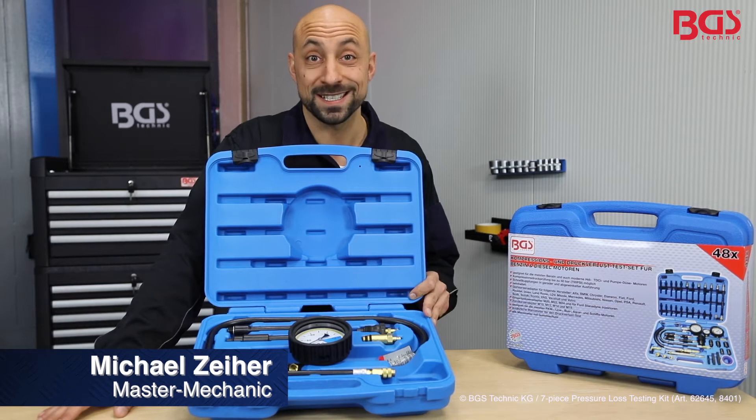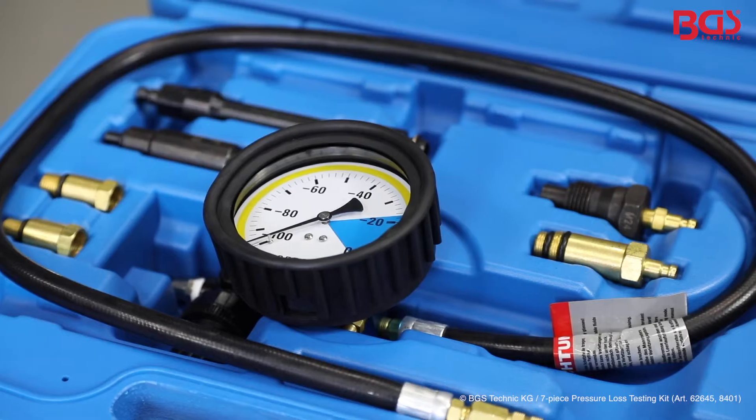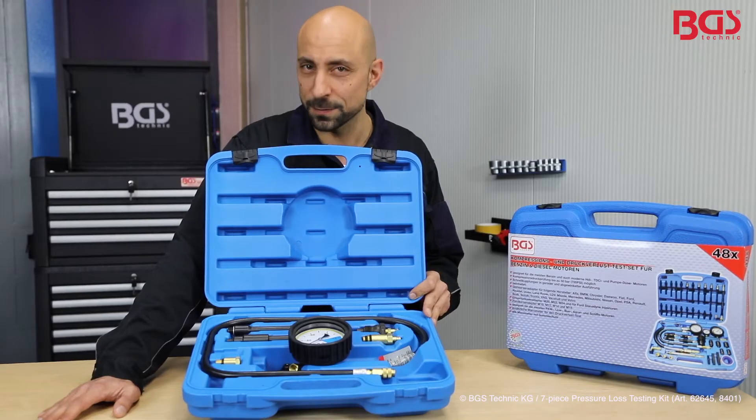Hi, here's your Michael. Today I brought you a sensational tool from BGS Technique. With this tool you can check the compression and pressure on petrol and diesel vehicles. I'll show you now how it works.